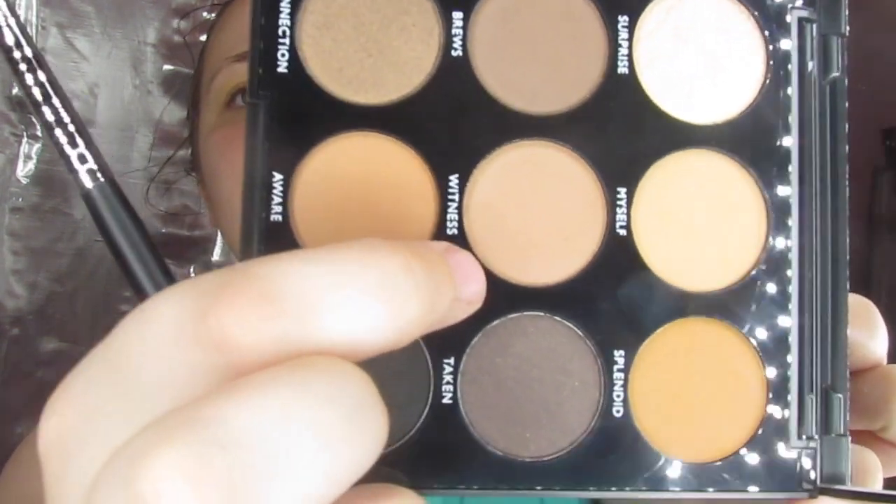The next thing we are going to go in with is Witness, right here in the middle. We are going to take that on our M433 brush and just put that in our crease.